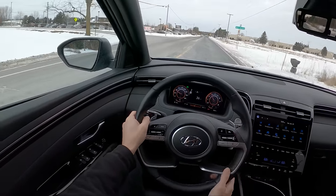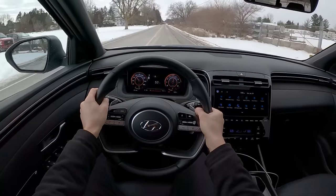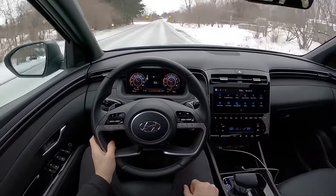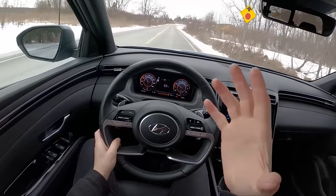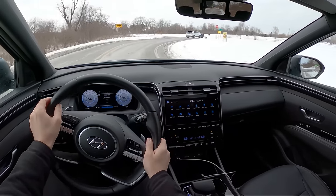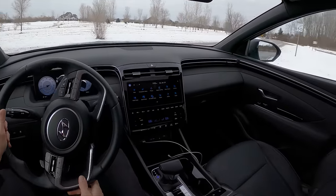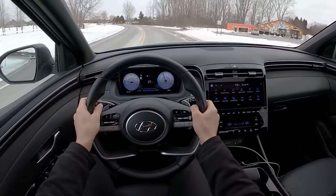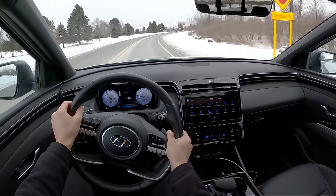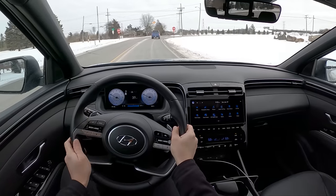I do think the Maverick has just a little bit more personality to it. I really like the interior in the Maverick — it's different enough to feel special. And I'm not sure the Santa Cruz is special enough on the inside to match the cool factor on the outside. It's expensive — $40,000 for this turbocharged all-wheel drive limited version. I think you have to pay at least $37,000 to get the turbo, and that's probably the way I would go.